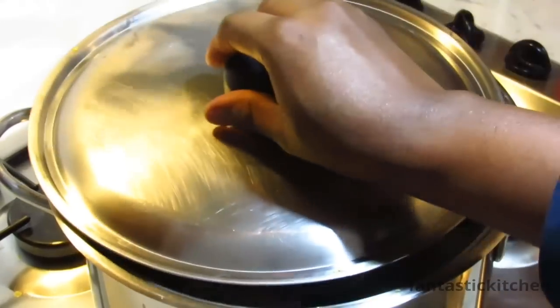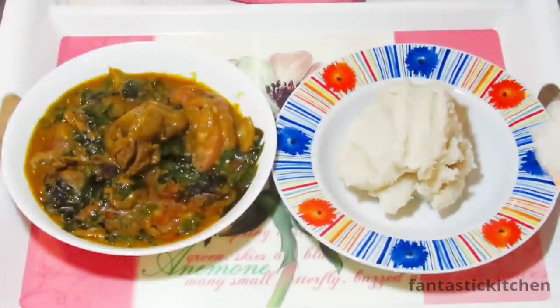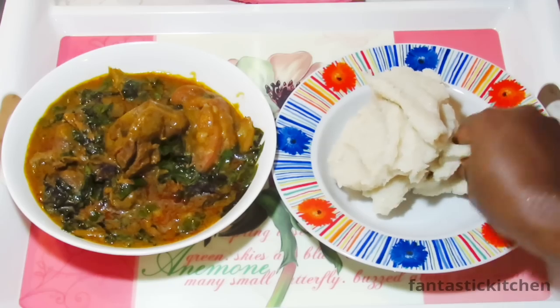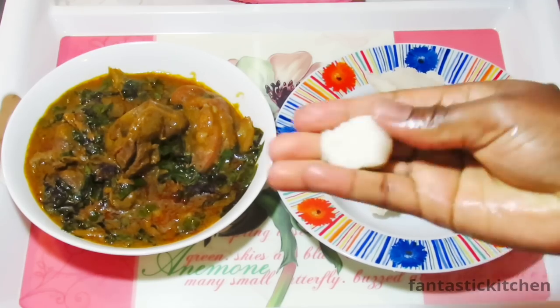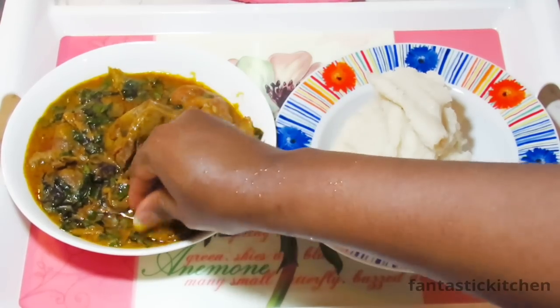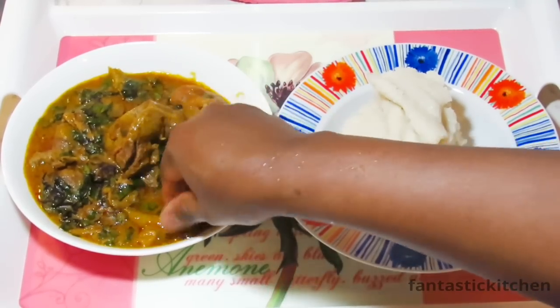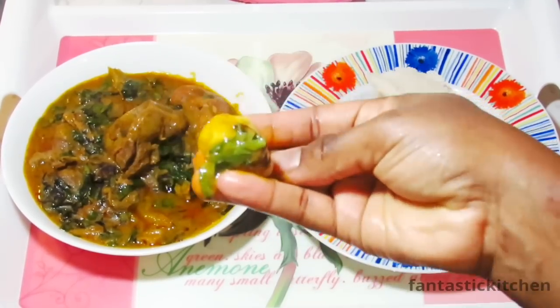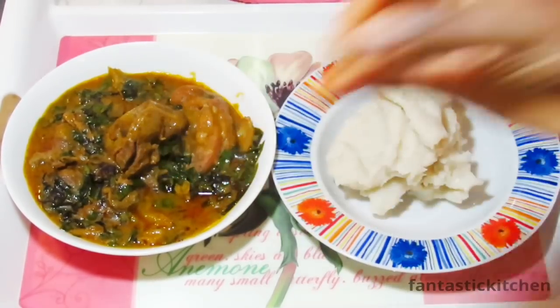That's all for today — our fantastic Oha soup made with Quaker Oats is ready to be consumed! For those of you who don't know how to eat swallow, simply take as much gari as you can swallow, dip it into the soup, and then swallow it. Yummy!